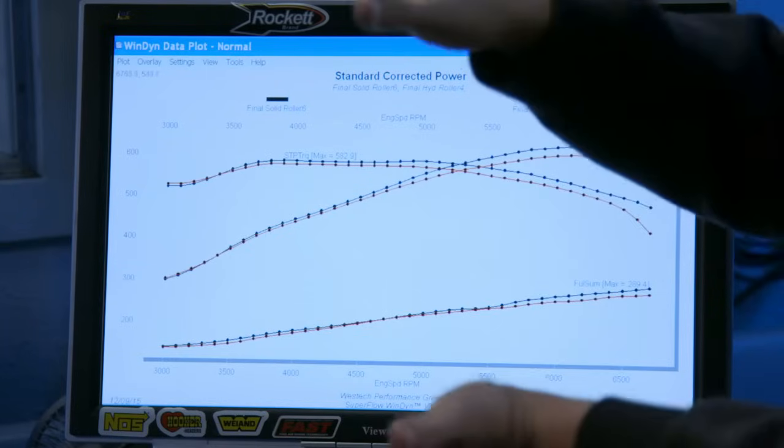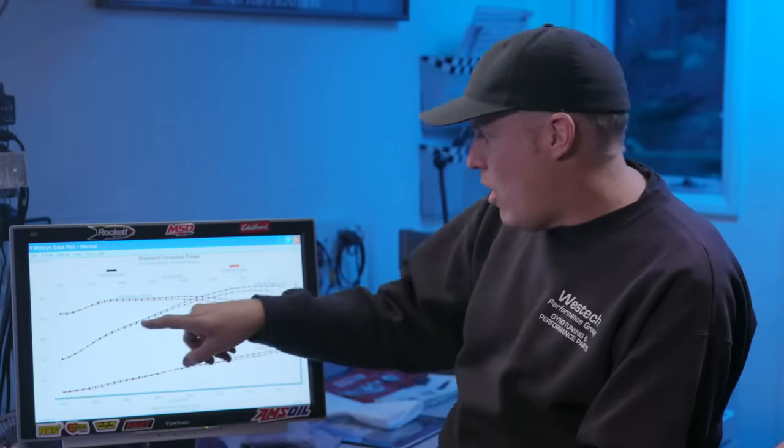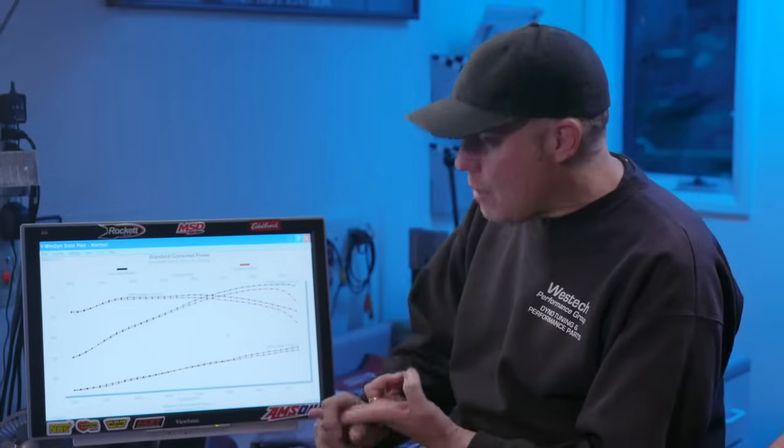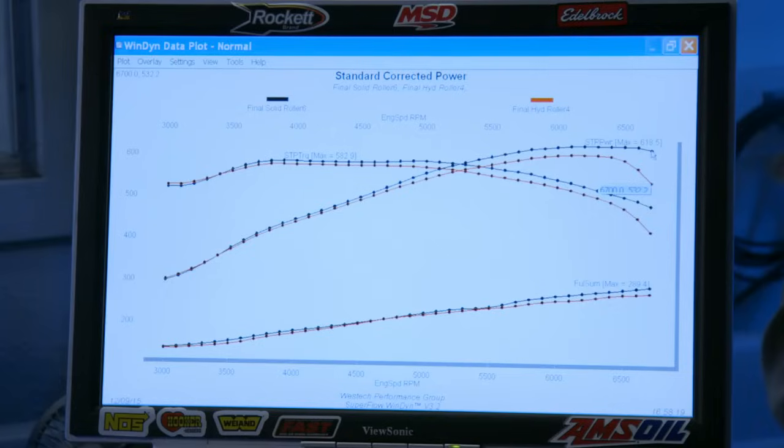Here's our final answer — solid versus hydraulic: 583 pound-feet of torque pretty much forever, and 619 horsepower. The solid also carried more RPM — the higher you go, the more the curves diverge. The solid is better all the way from about 4000 RPM on up. That's two things: better airflow with the solid because of more lift, and probably the hydraulic lifter is collapsing a little at higher RPM, reducing effective duration. At the very top, there's almost 100 horsepower difference between the two. The hydraulic is only making 532 there versus 618-619 with the solid. If you shift at 6800 RPM, that's a significant difference.